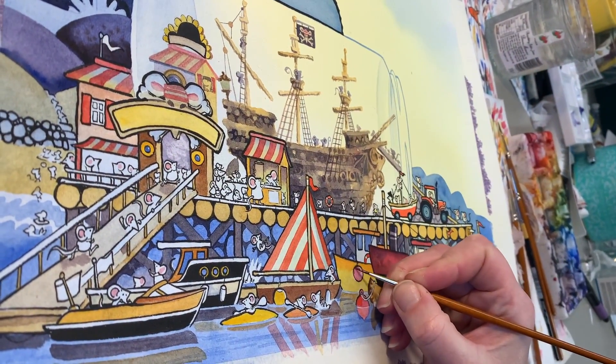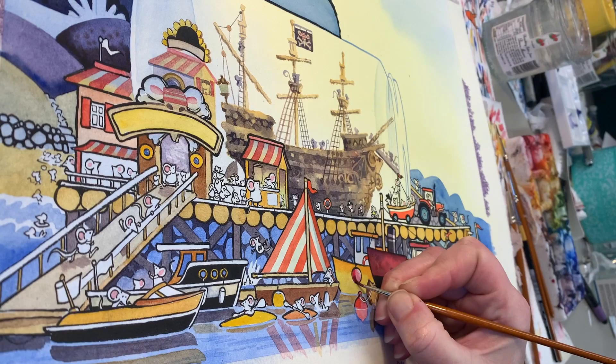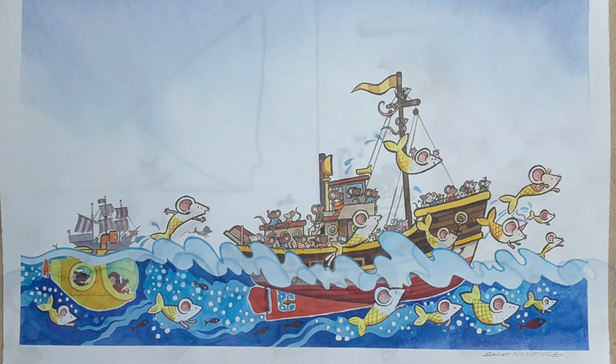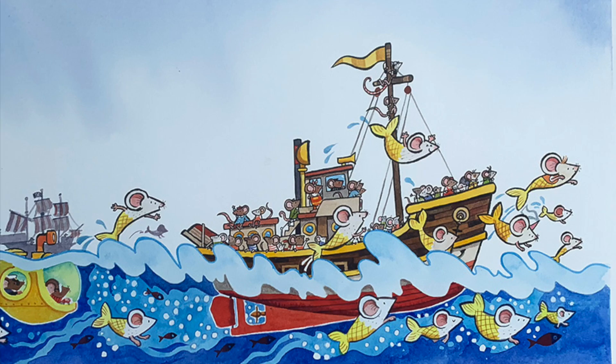Here's a little peek into my studio where I've been painting Adventure Mice the Ghostly Galleon. My co-author Philip Reeve and I start by sketching the layouts in pencil, then I trace over it on the light box and add paint.